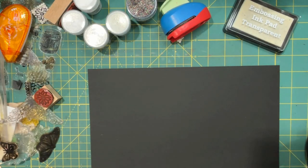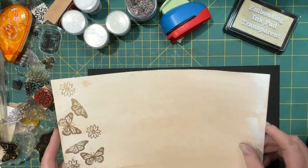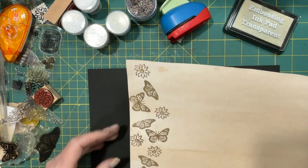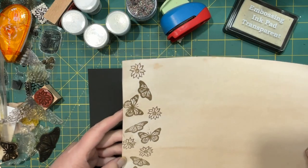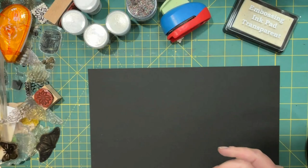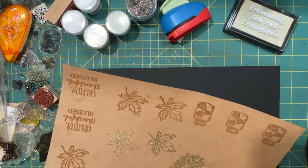Then I did a little bit more. I took this thicker paper — and it's coffee-dyed — and I did a whole bunch of butterflies and flowers on the edge, like a page edge. So that will go in a journal. And I also did this page.